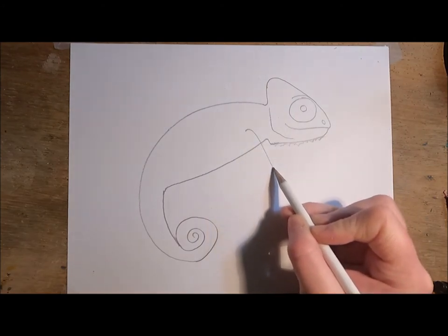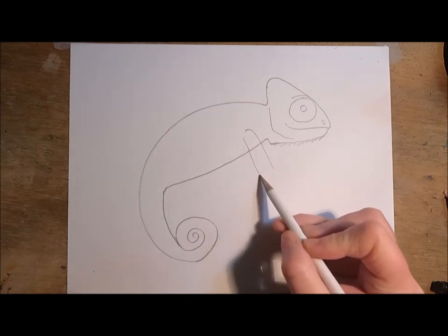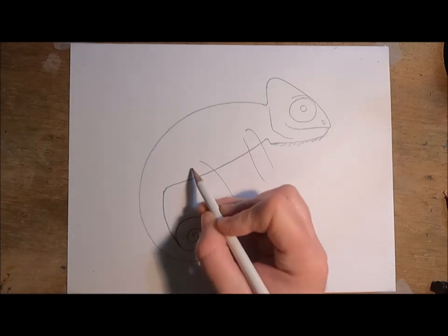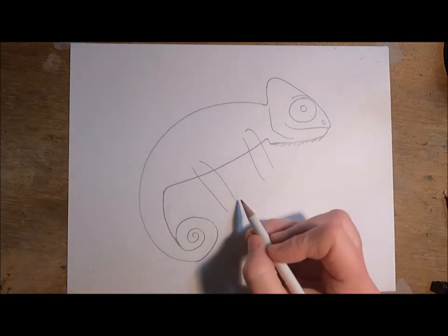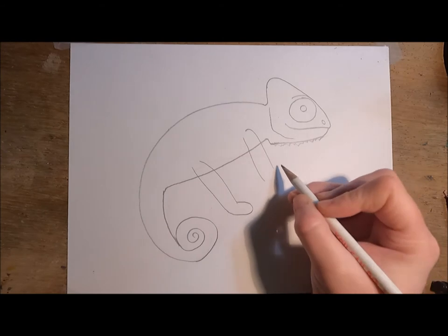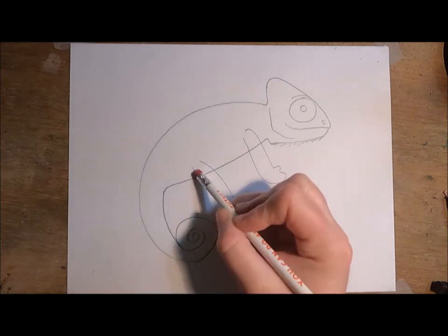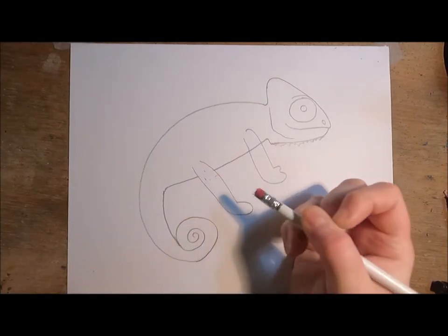Next we're going to draw two lines next to each other for an arm, and two more lines about the same length back here for a leg. For the feet we're going to draw some curved lines, and for this one we'll add a thumb and a curved line for the hand. Because these lines overlap, we're going to go ahead and erase where they overlap the body.